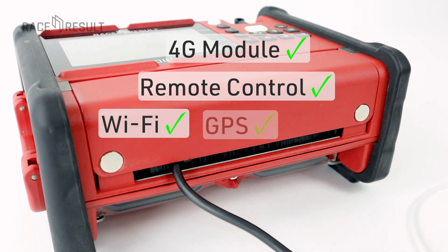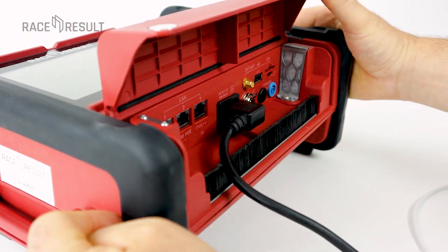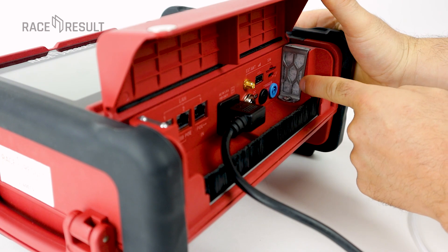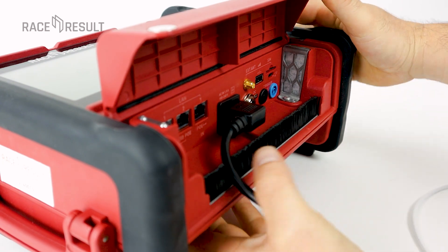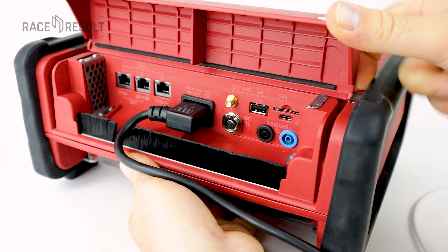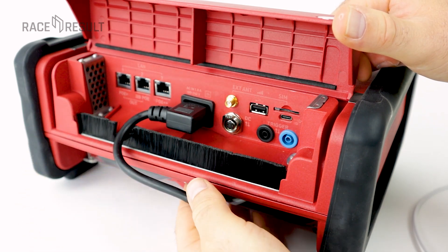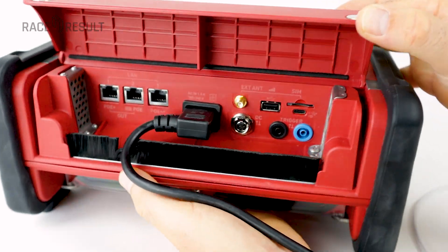We have a built-in GPS module of course to get the exact time and location of the device. Let me briefly explain those slots here. UBIDIUM has a fan inside and sensors for temperature and humidity. So if the system recognizes that it gets too hot or that there is condensation because of large temperature differences, it will start the fan to get the heat or humidity out. What you can see are filters to prevent dust or sand getting in.